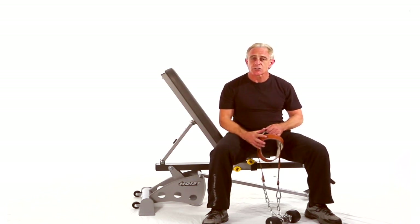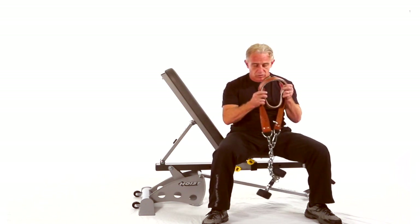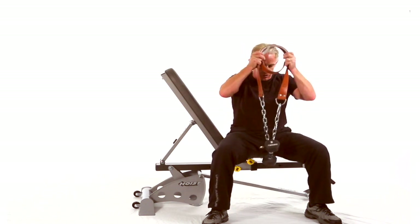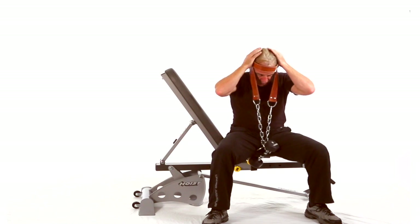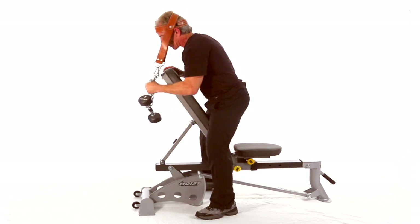Alright, this next move is a neck extension. I'll be using a harness. We'll be doing a standing supported with, in this case, an incline bench. You can use pretty much any option you want to support it, but just make sure that you've got a good angle on things.